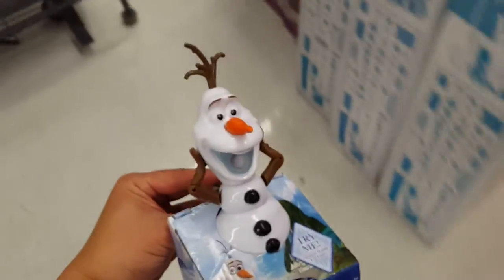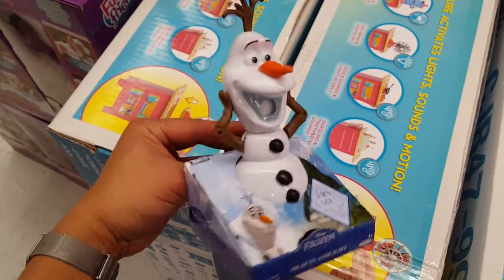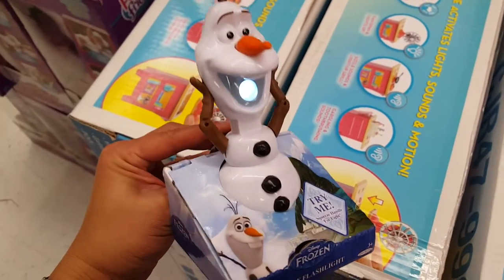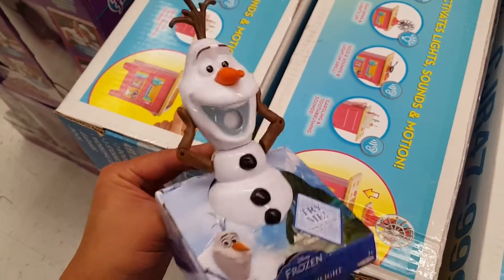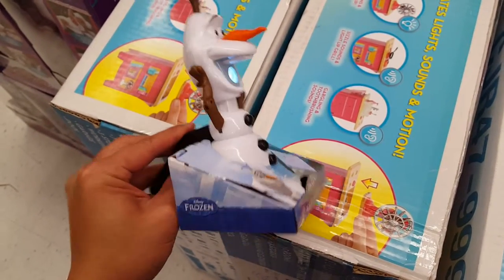Try me. This is kind of interesting — it's a frozen Olaf flashlight. I don't think they ever did this in the movie, but it's pretty interesting. Kind of sick and scary at the same time.